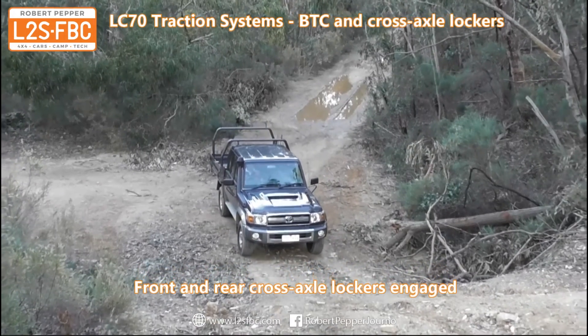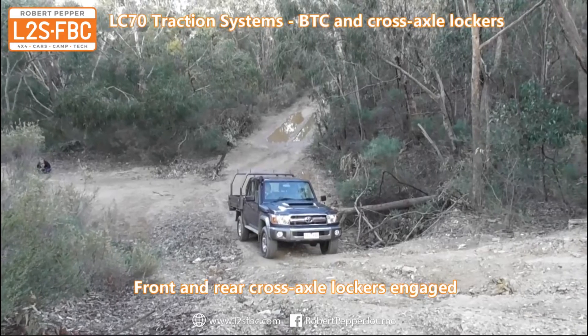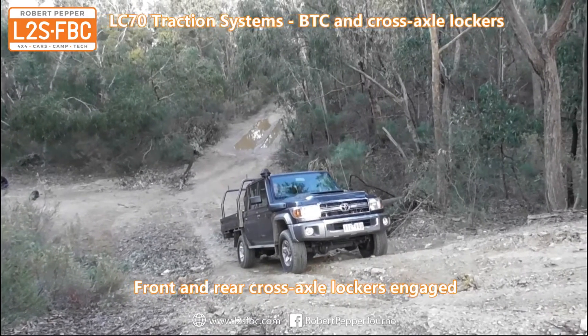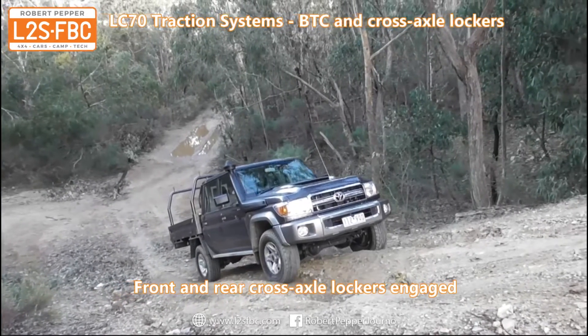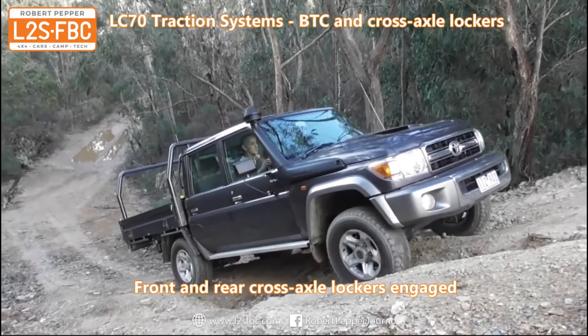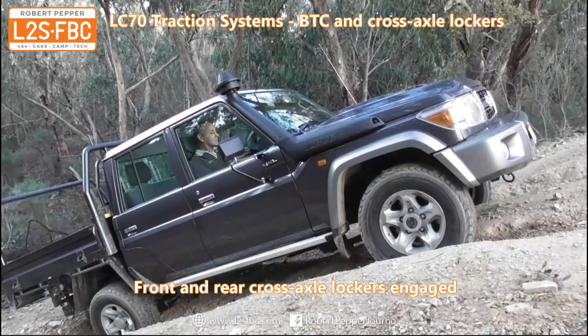Now we have both front and rear cross-axle lockers engaged, and brake traction control is entirely disabled. The reason is that brake traction control needs a difference in wheel speeds on an axle to work, and with lockers both wheels have to spin at exactly the same speed. The front and rear cross-axle lockers are the best situation to get up this hill — there is quite a bit of traction, it's just a question of getting it to the correct wheels. Also, the traction control system on the LC79 is really not that effective compared to other Toyota vehicles such as the Prado and LC200.